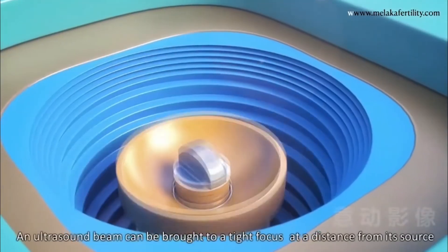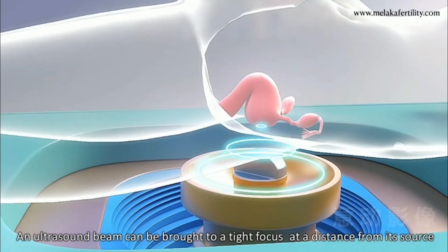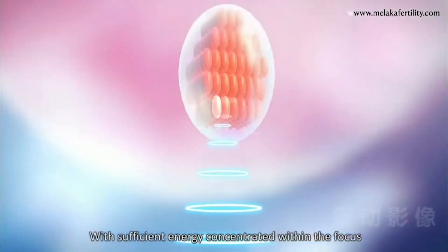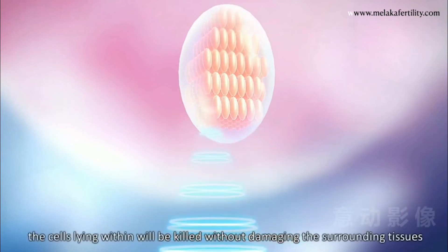An ultrasound beam can be brought to a tight focus at a distance from its source. With sufficient energy concentrated within the focus, the cells lying within will be killed without damaging the surrounding tissues.